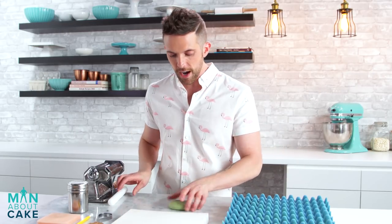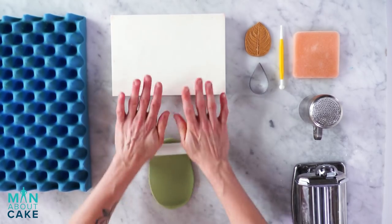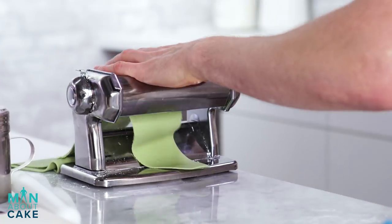To make the leaves I'm gonna start with this avocado color. We're gonna dust these as well. I'm just gonna roll it out a little bit and then we're gonna put it through the pasta machine. I'm gonna actually make the leaves a little bit thicker, like real leaves.